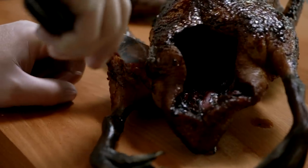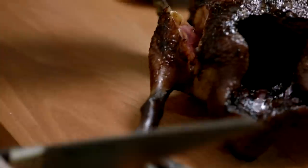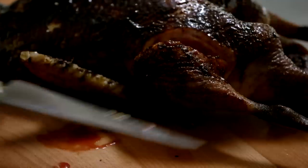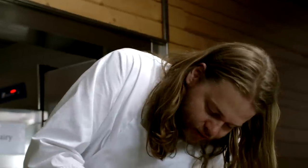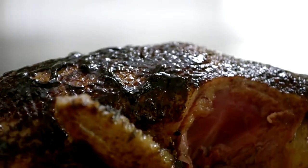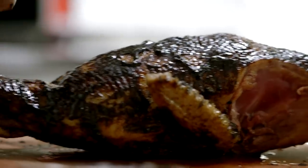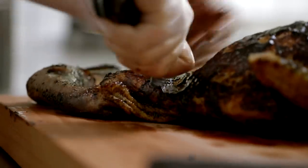This smells so good right now — it smells of Peter's place, of cooked bird, and very sweet and savory from the glaze which has reduced down. It looks very good — really nice and juicy, golden and crispy on the outside.